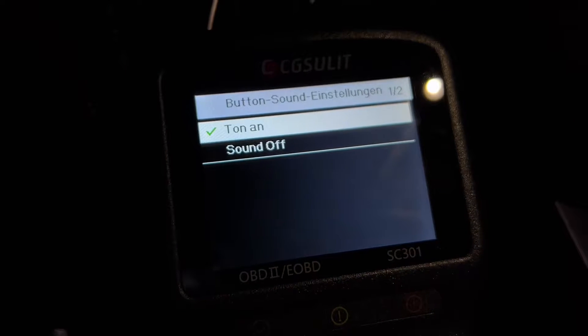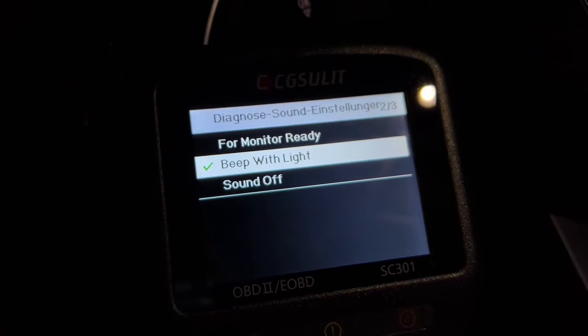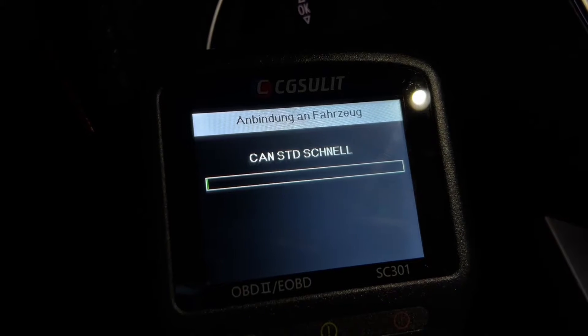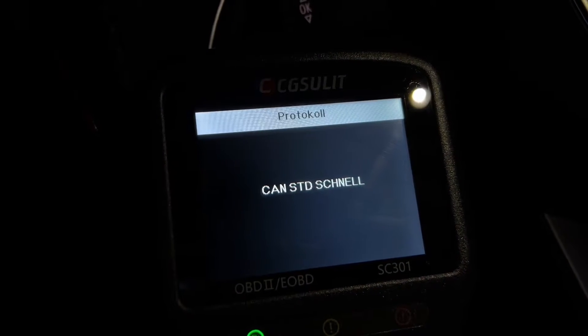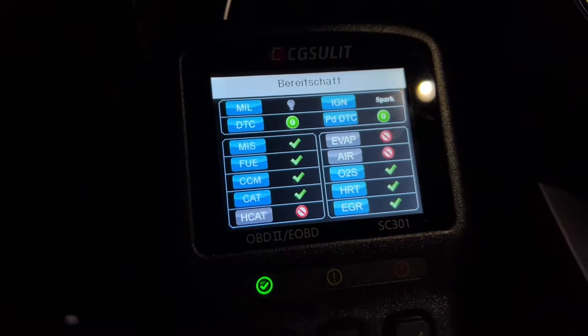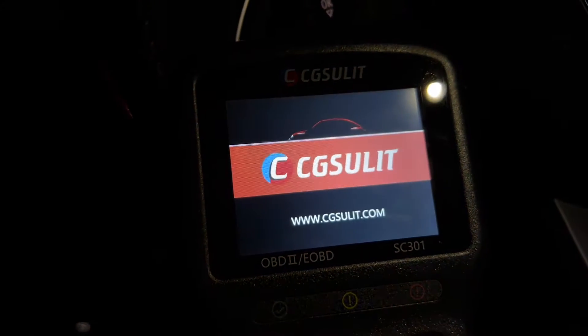It comes with wide compatibility — this scanner fits US cars since 2001, European cars since 2004, and Asian cars since 2006. It is compatible with all OBD2 protocols: KWP2000, ISO 9141, J1850 VPW, J1850 PWM, and CAN — Controller Area Network — and we get free upgrades.